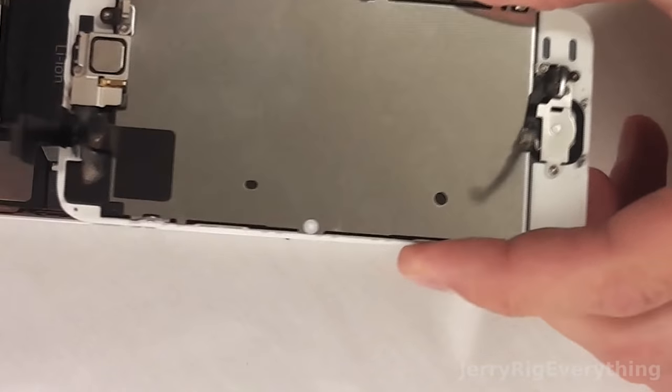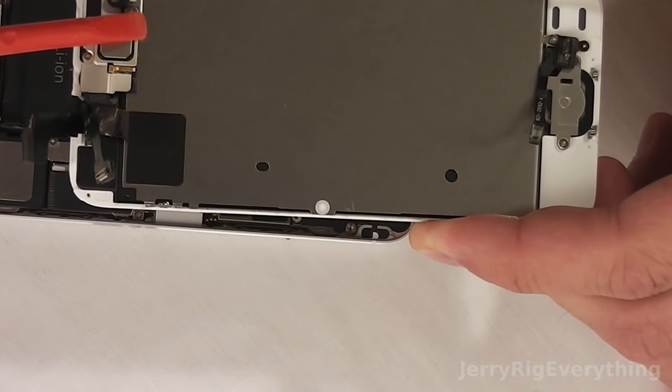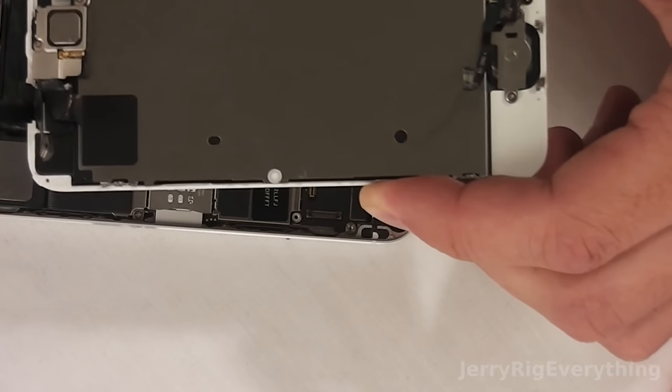Now the screen is off. You can see the back of it here — you have the earpiece with your cameras and everything, and then your fingerprint sensor on the home button.